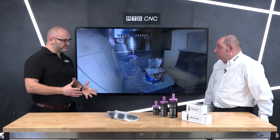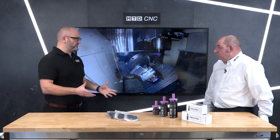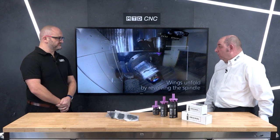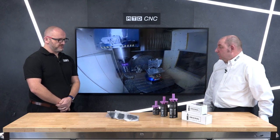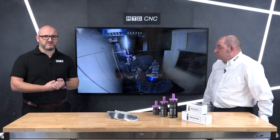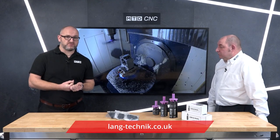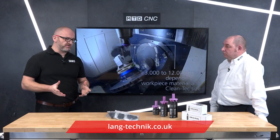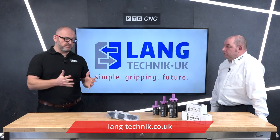There we are — a nice and simple product but a very important one, and probably gets forgotten if I'm honest. So whether you're looking to automate your process, improve surface finish, or basically just want to clean up your machining and your work environment, maybe you should look at these fans from Langtechnic UK.